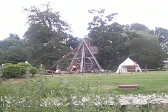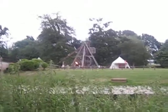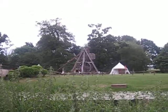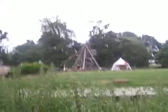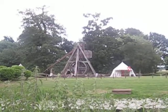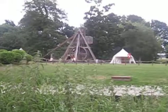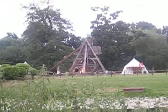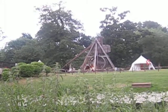Our trebuchet master steps back, picks up the trigger rope and gives the command: 'Add fire!' Our lighter is now lighting the projectile. One slip and our trebuchet master holds his nose — too long and the machine, made of wood, is on fire; not long enough and the ball will go out in the air. So he holds. And he holds. And he holds a little bit more.